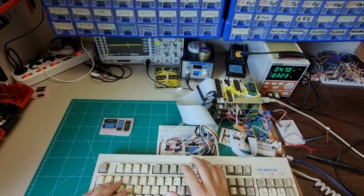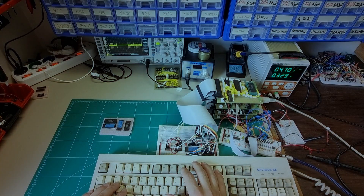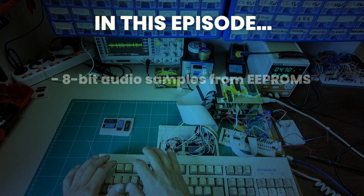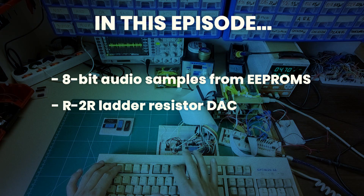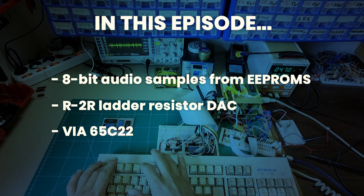Hi! In this episode, we're gonna play 8-bit audio samples straight from EEPROMs, using nothing but a resistor DAC and the VR65C22.